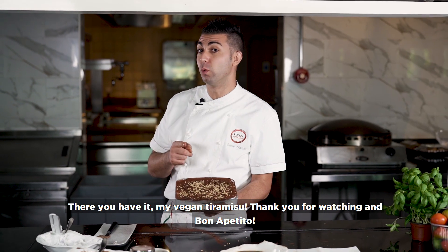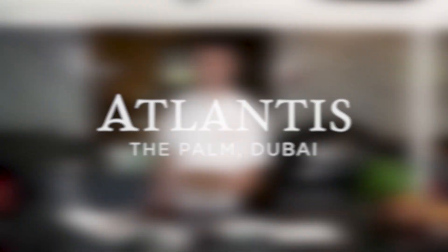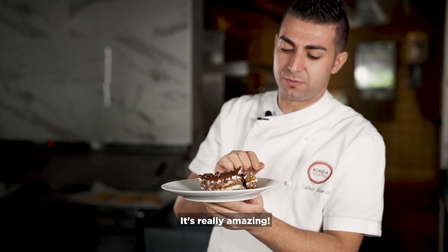Thank you for watching, and buon appetito! It's really amazing.